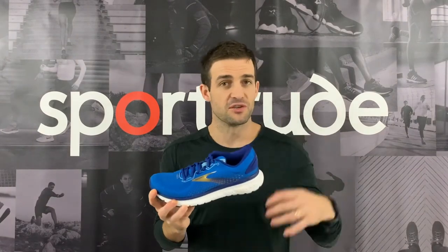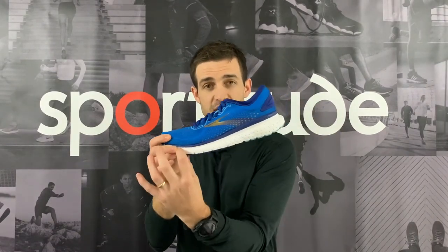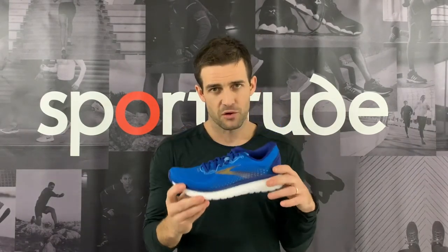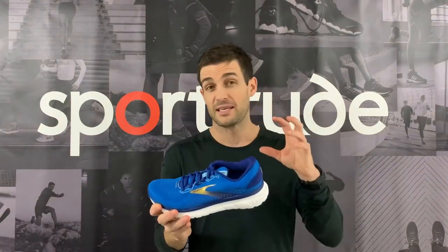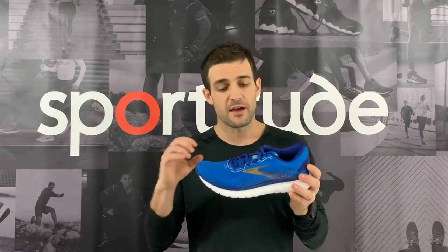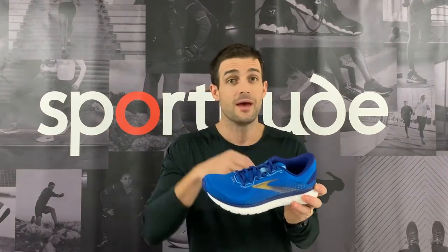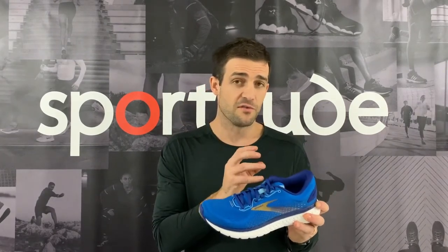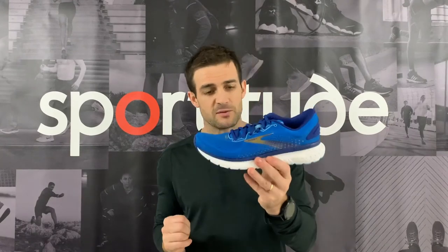Let's talk midsole — I think this is the biggest asset of this shoe. There's a DNA loft cushioning system not only in the heel but running all the way through to the mid and forefoot. It is very noticeably cushioned when you put it on. Brooks shoes play somewhere in the middle in terms of softness, offering enough cushioning with a beautiful balance of responsiveness. When I picked up the pace, it provided more impact dampening and then propulsion — great for longer slower runs and also when you want to pick it up.